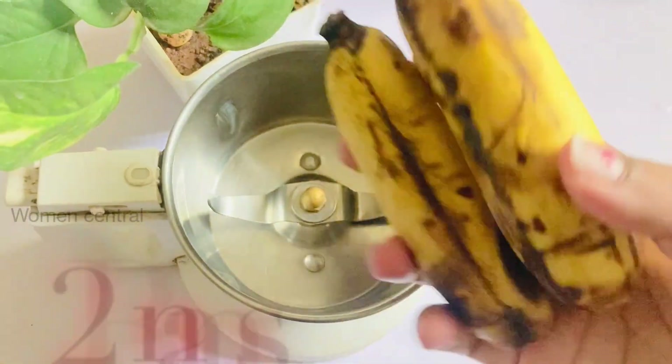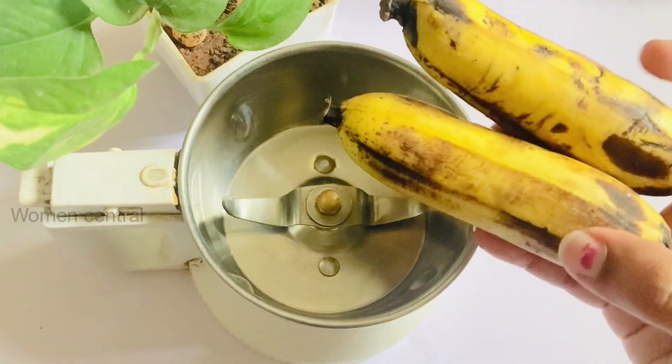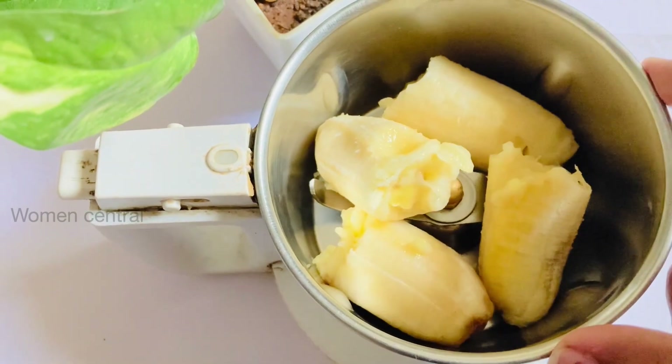First, I will add 2 bananas in the mix jar. If you like this, you can make a lot of weight gain.